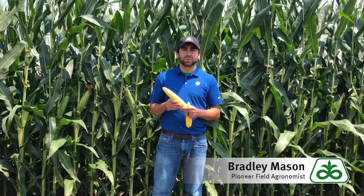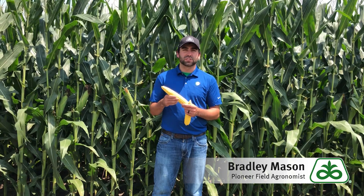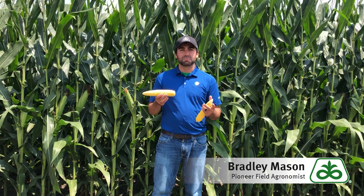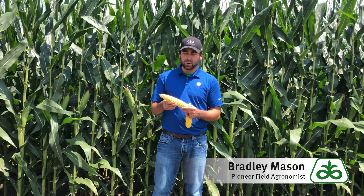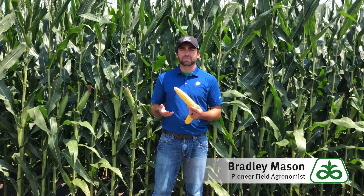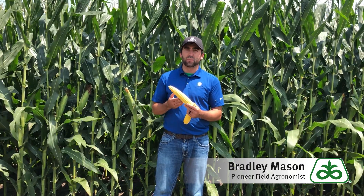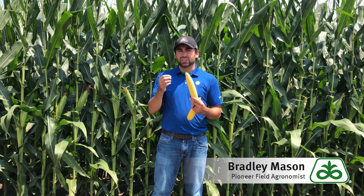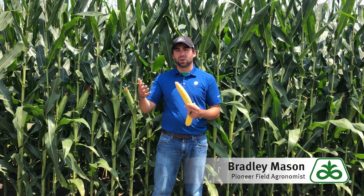Staging can be a little tough as we reach these stages. R3 is when this ear starts to turn yellow, or roasted ear as some people would call it. R3 would be defined as milk stage — how we identify that is if I take a kernel off of here, cut it open, and a white liquid comes out, that means we're in milk stage. However, if I cut the kernel open and it's a solid or gelatinous substance, it would be called the dough stage, which would be R4.